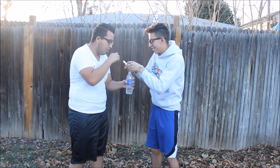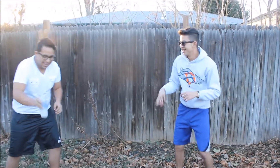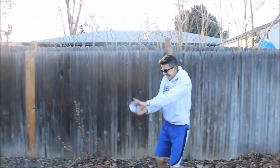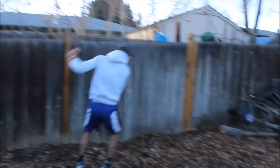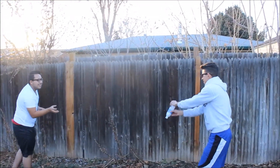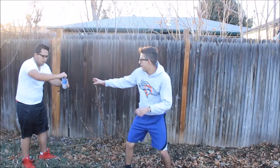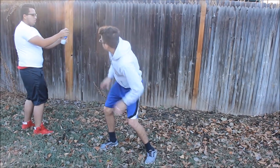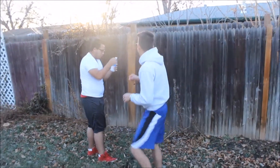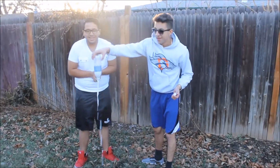Alright, shake it up! Oh my god — throw it to the fence! Open it up! Alright... so that was a fail, as you can see. We're gonna add some more.